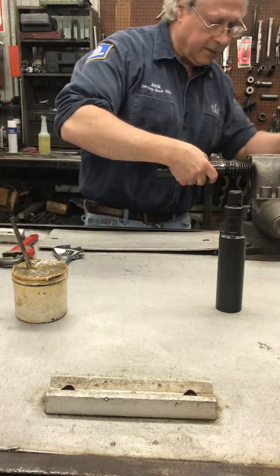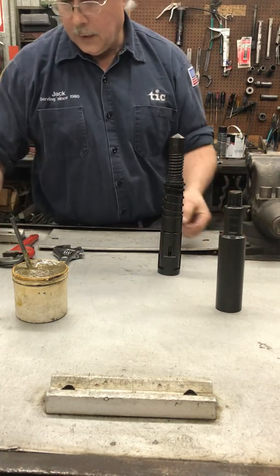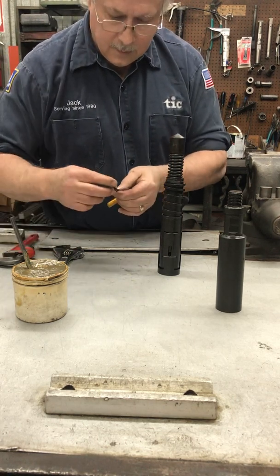It doesn't have to be over-tightened. Next we'll put the set screw into the core cap with a little bit of grease.